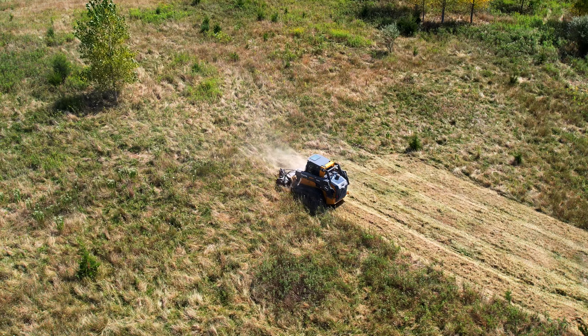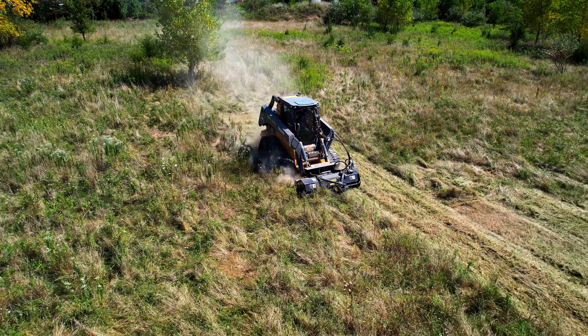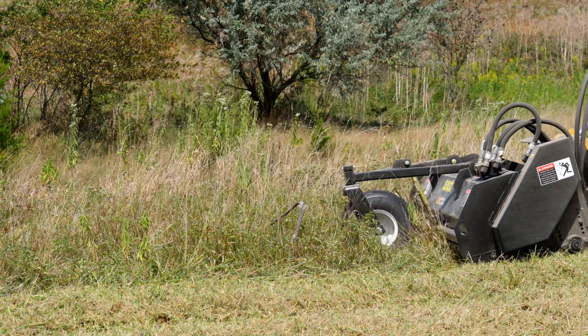The F-Series Flail Mower comes in three different widths: four, five, and six foot. The F-Series is designed for grass and light brush applications, perfect for clearing a field or brush around a job site.